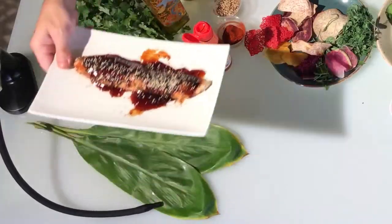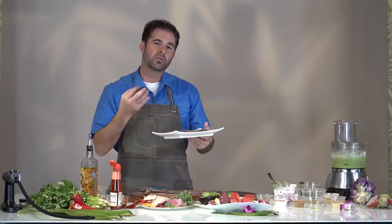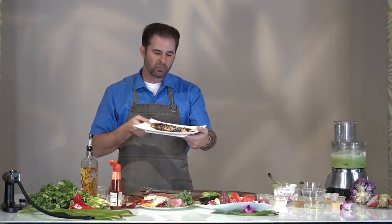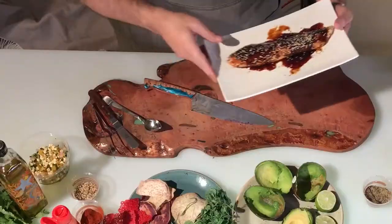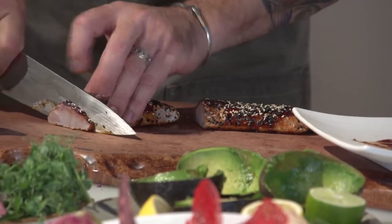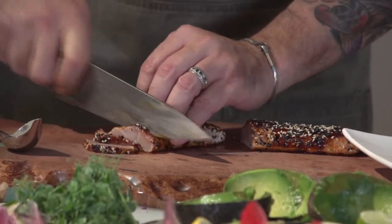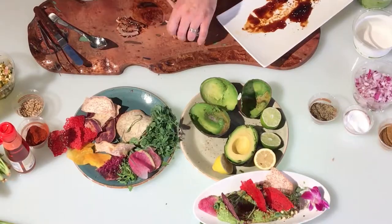Now we're going to take that kampachi. You see this cool little unit right here? This is a smoker. We cold smoked it with a little kiawe wood, then charred it with a little truffle teriyaki and toasted sesame seeds. If you can't get kampachi — which is local from the island — you can get hamachi. Or the best thing to do is ahi. Go in the stores, get the ahi. Everybody's got ahi. Just lightly seared. And we want to just put that right in there.